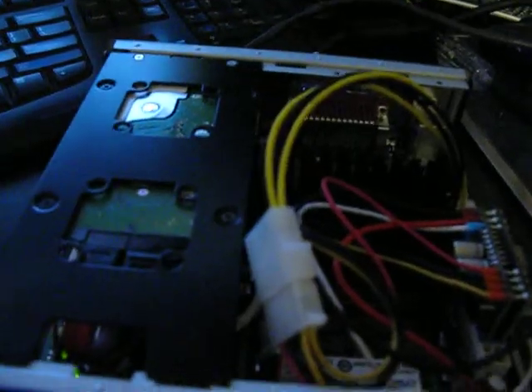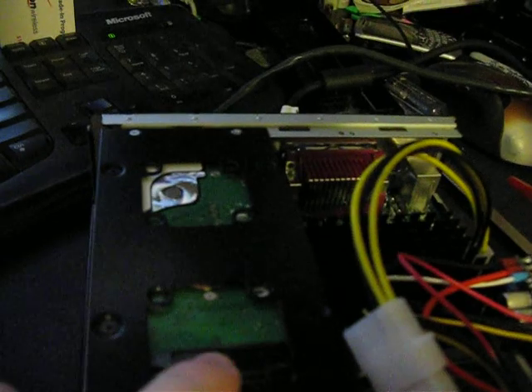This is a spinning hard drive — it's not an SSD. You can't really see it too well, but the hard drive's right there, upside-down. That's a Seagate 160GB hard drive.